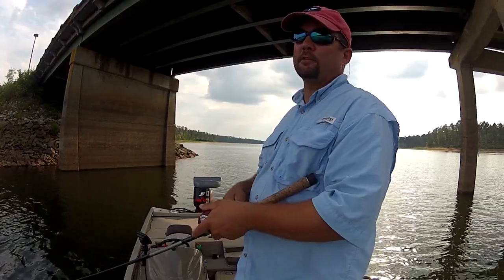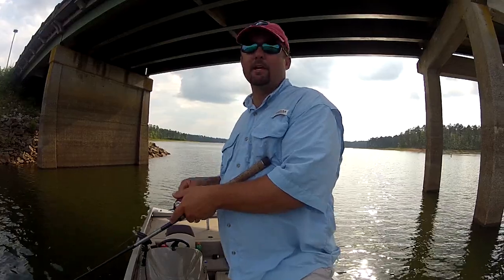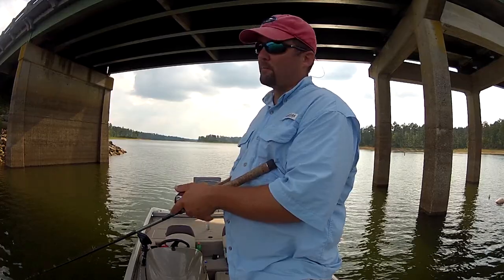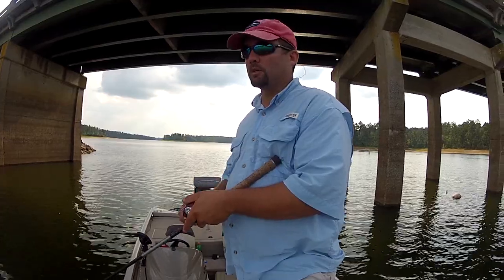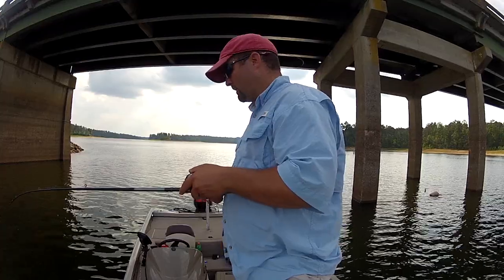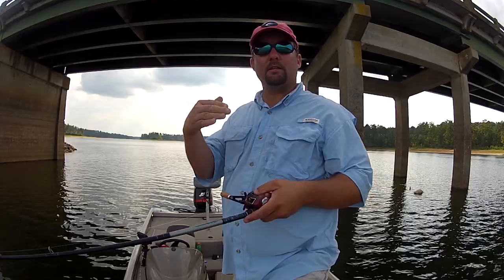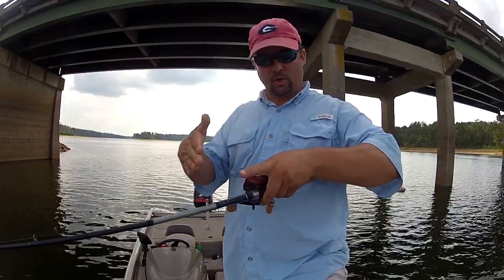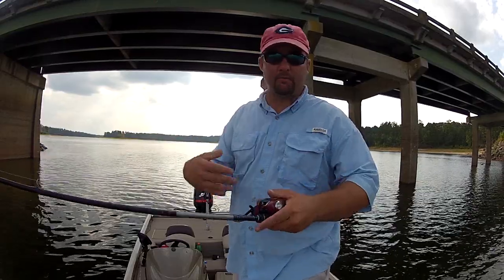My favorite time to fish a bridge is when there's current, either when they're drawing water out of a lake, or if I'm on a river or a creek that has a bridge across it. Bridges have pilings. A lot of times they have rocks that come down on the side, and the bass will position themselves in predictable places when there's current.